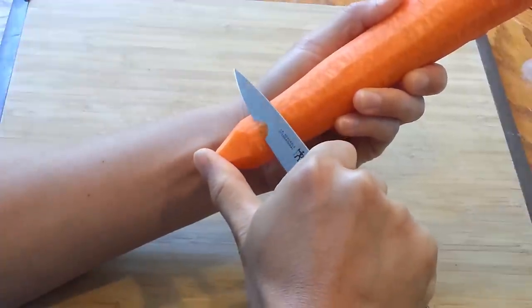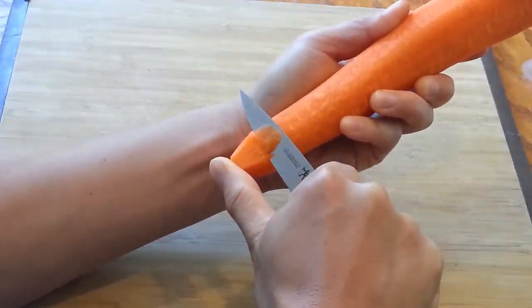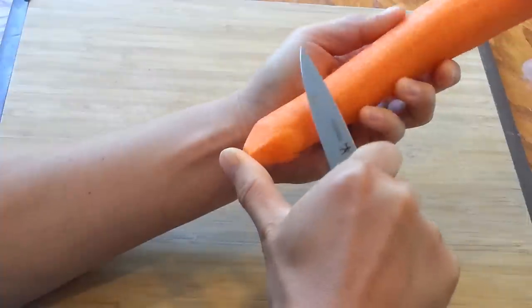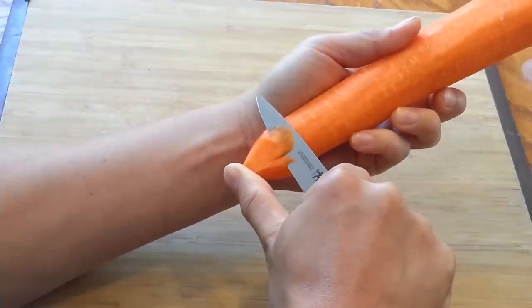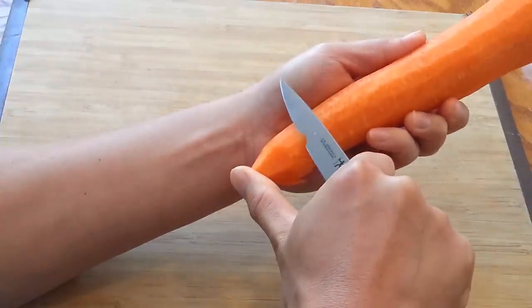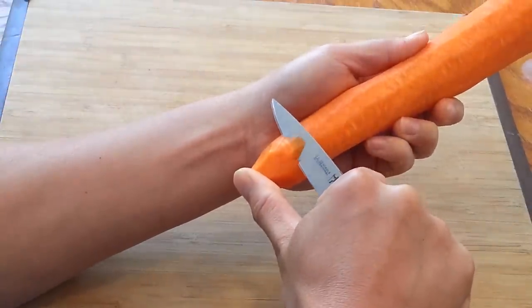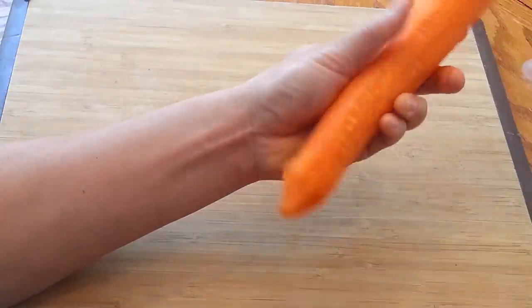At this point, we are going to cut the edges of the carrot to shape them into the leaves. You are going to overlap the cuts so they produce a shape that you are starting to see right now. Make sure you do not cut through the bottom of the carrot.